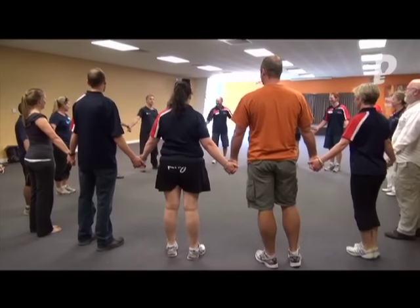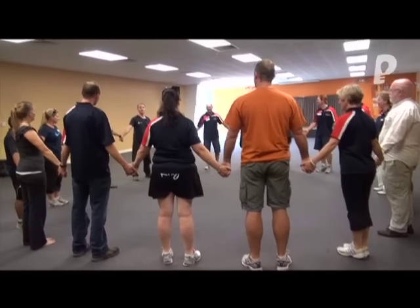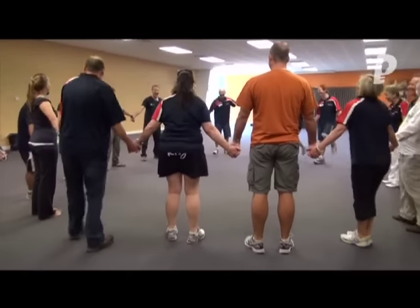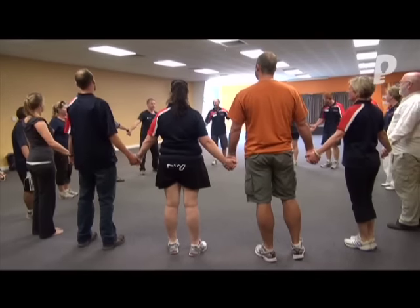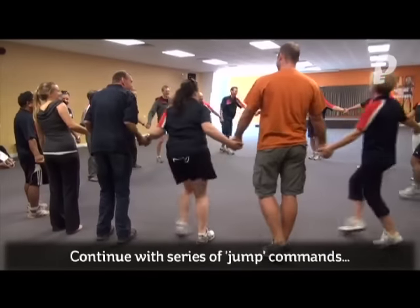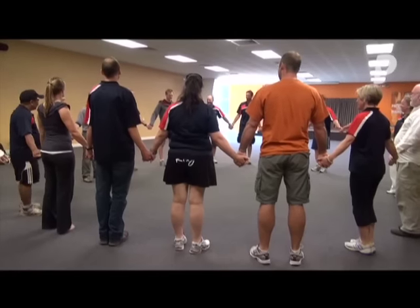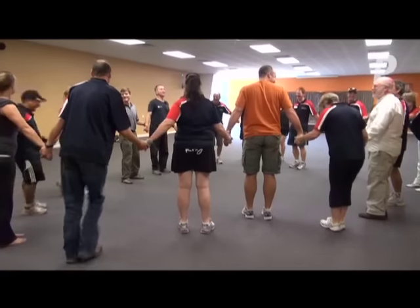Did I mention that this activity really messes with my head? Say the opposite of what I say, but do what I say. Can you say that one more time? Say the opposite of what I say, but do what I say. Jump right! — Jump right! Jump in! — Jump out! Jump left!